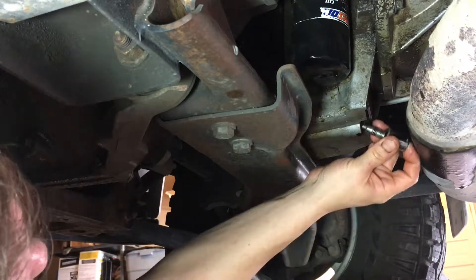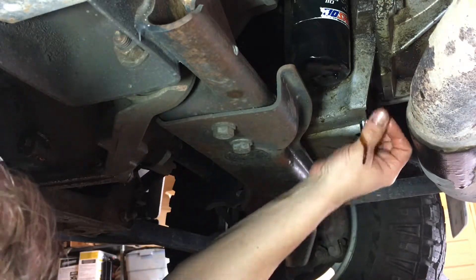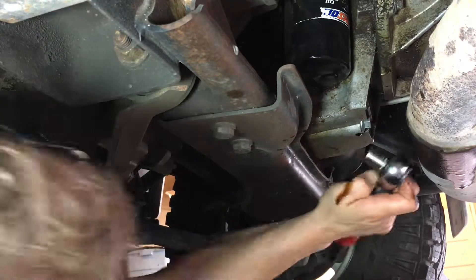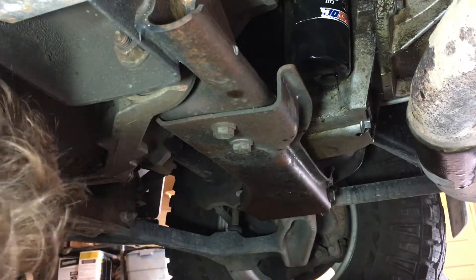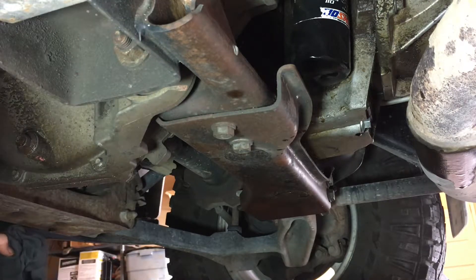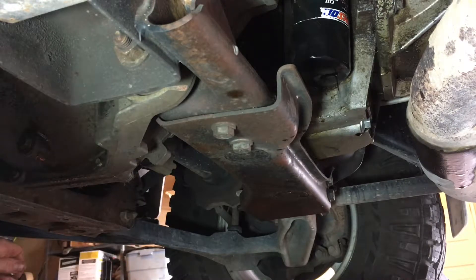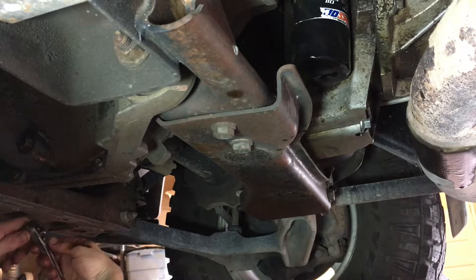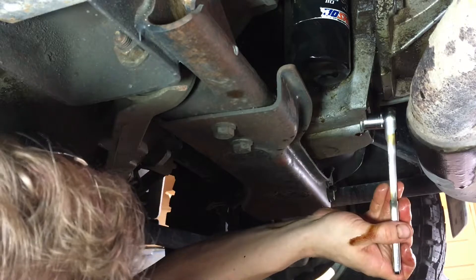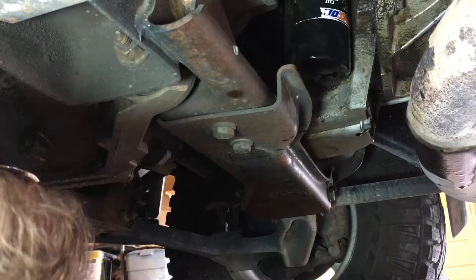So now we're going to put the drain plug back in. Of course the torque wrench doesn't fit. I generally try to use a torque wrench because I've ruined a lot of drain plugs in my day. Just make sure you don't over-torque it. The Amsoil website said 18 foot pounds — just snug it up, don't go crazy with it. They're a lot of pain when you ruin them.